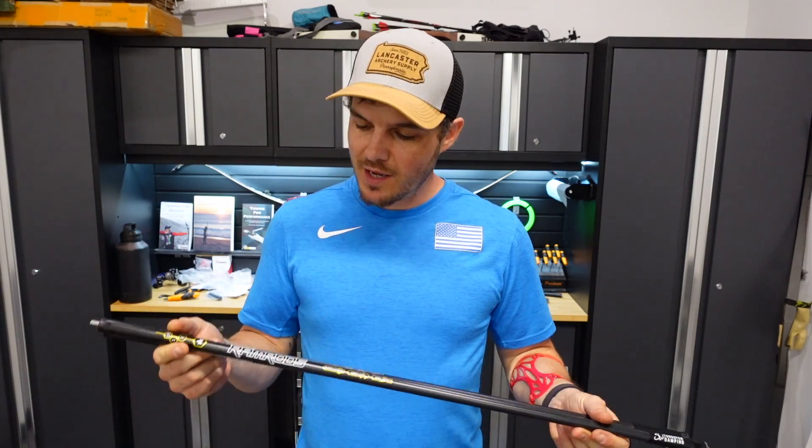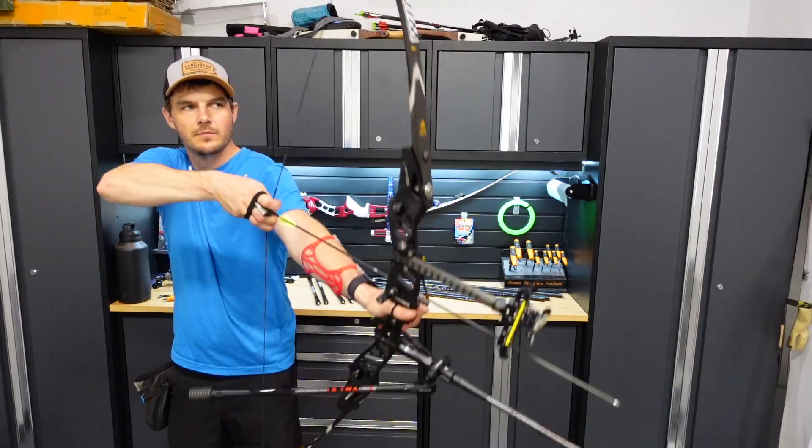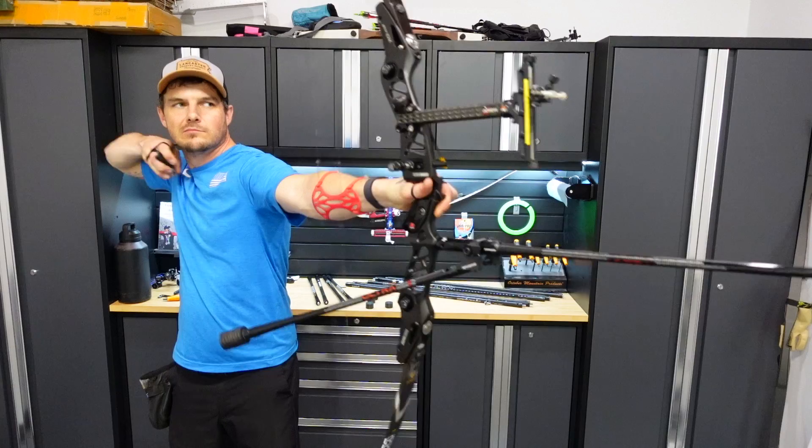To further my review of these Ramrod stabilizers, I'm going to put to the test their tungsten vibration dampening weights. I can feel the tungsten powder sloshing around inside the weight. I've got three sets of stabilizers here, and I'm going to test whether the vibration dampening tungsten weights or the tungsten dampening stabilizers themselves make any difference.